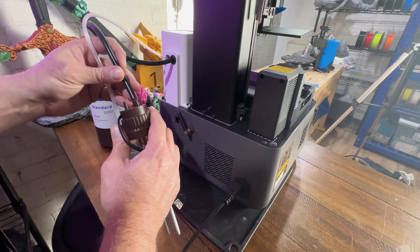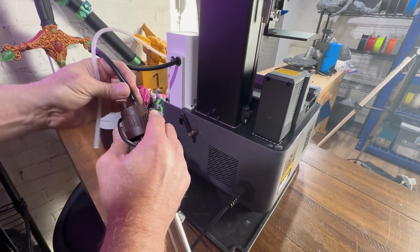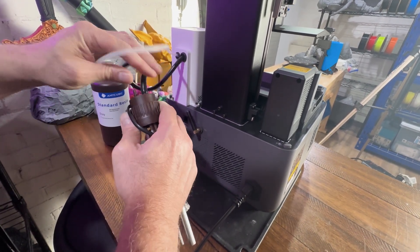You've got auto resin filling, a dynamic temperature control vat for those thicker resins like Rigid 10K, and six intelligent sensors so you don't wind up crying over a half-printed dragon tail. And yes, there is a built-in carbon filter. Shout out to the auto-fill, because nothing ruins immersion like running out of dragon juice mid-hatch.